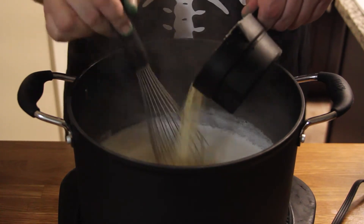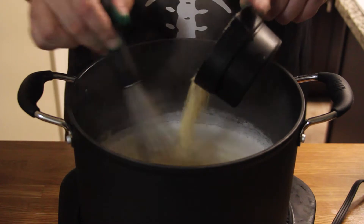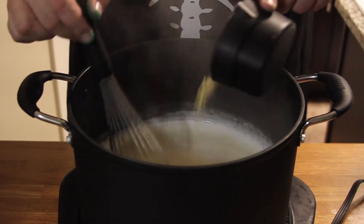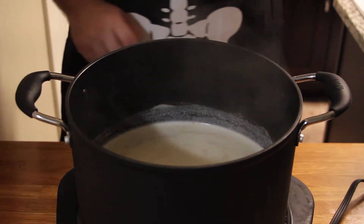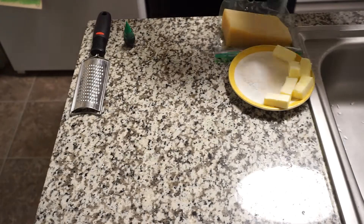Once that's boiling, slowly and gradually whisk in the polenta. Let that come back up to a simmer, then put the heat down to low, slap a lid on there, and we're gonna check back on this every 10 to 15 minutes for the next 35 minutes, whisking every 10 or 15 minutes.